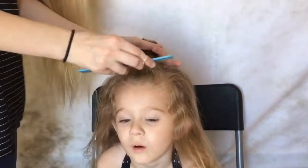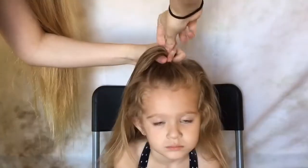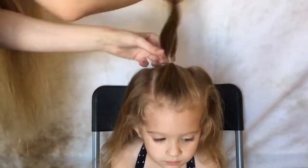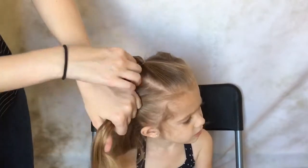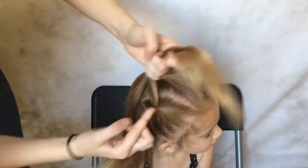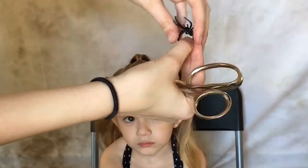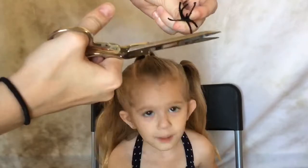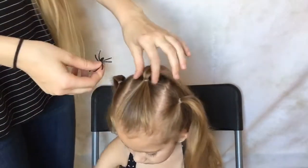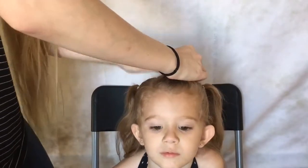For the second hairstyle you're going to put three ponytails on the front of her head. Then you're going to need some spider rings. What I did was cut off the ring part so it's just a plastic spider, and then I secured them onto the ponytails with clear rubber bands.